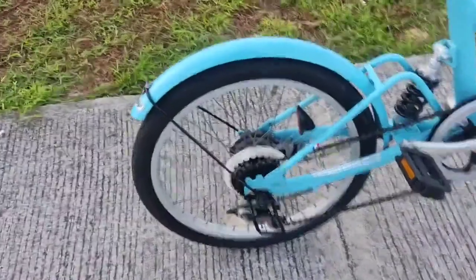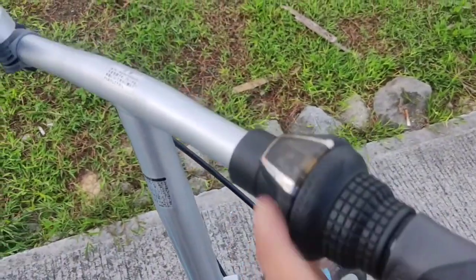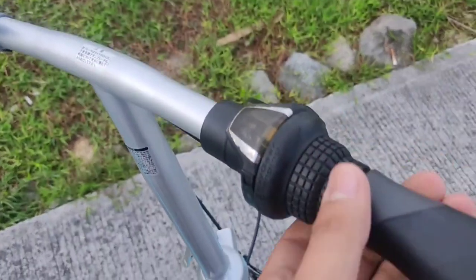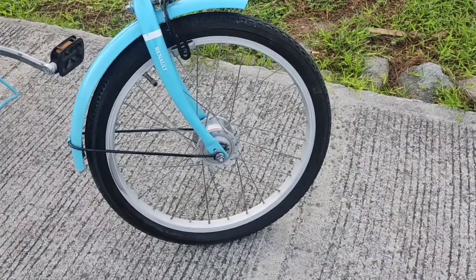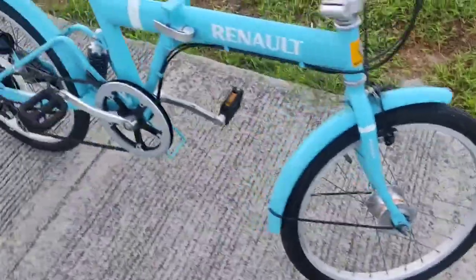So, features niya — naka-Shimano na siya, Shimano shifter, and Revo shifter na rin siya. Medyo malabo lang, kailangan lang i-linisin. Naka-alloy rims na rin siya, and V-brake sa front.